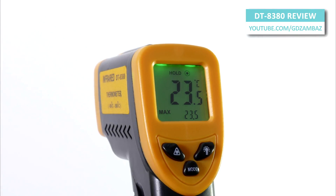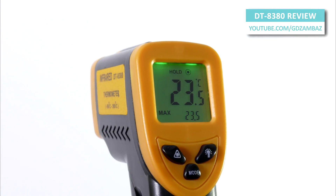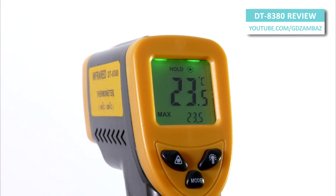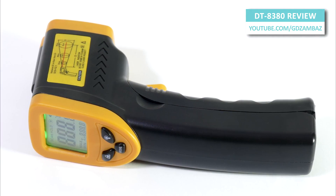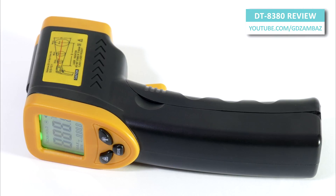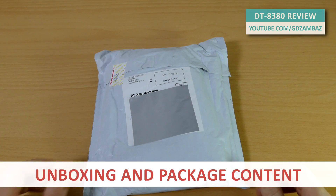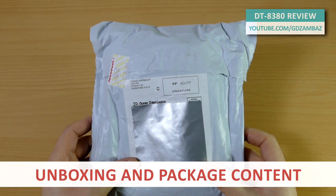This is going to be a quick review of the DT8380 infrared thermometer that I received from the internet store LoveDog. You can find the full link to the device on their website and the usual disclaimer in the video description section below. This is the package that I received, so let's open it.